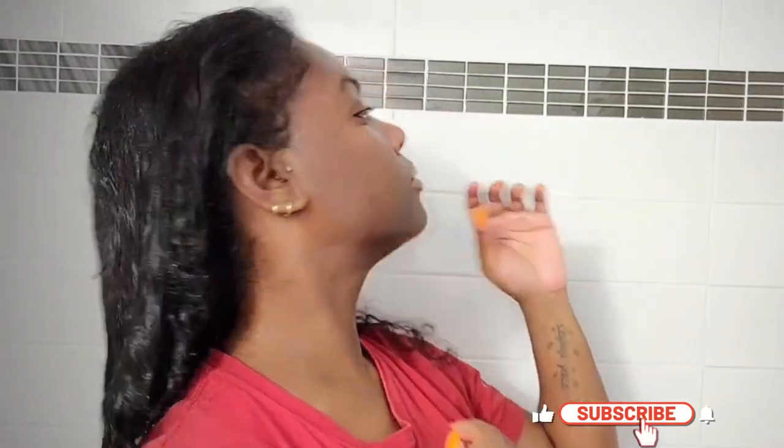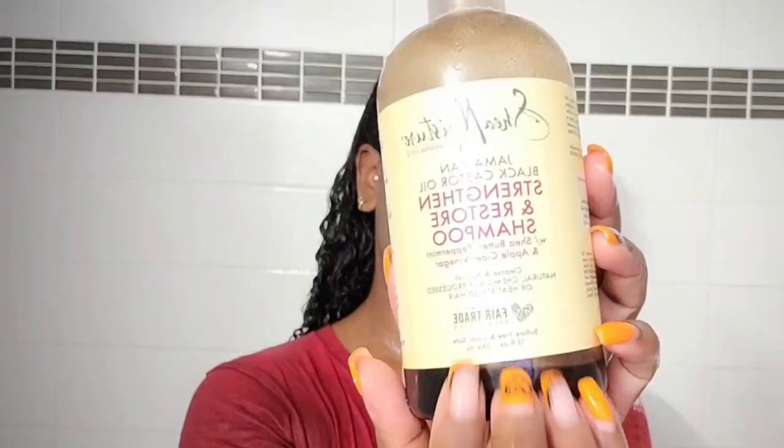Hey curl friends, welcome or welcome back to my channel. It's your girl Ava, your loyal curl friend, and in today's video I'm gonna be showing you what I do with my curly hair in an entire week, so if you're interested definitely stay tuned.